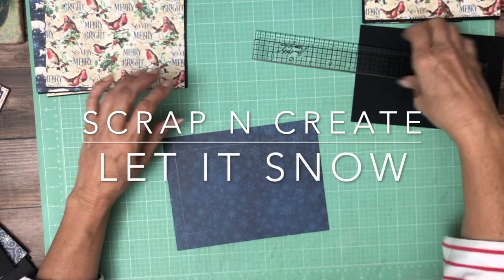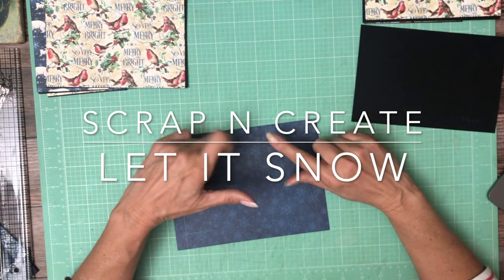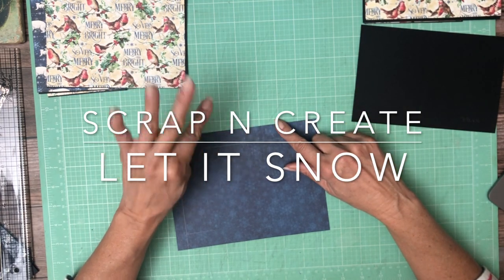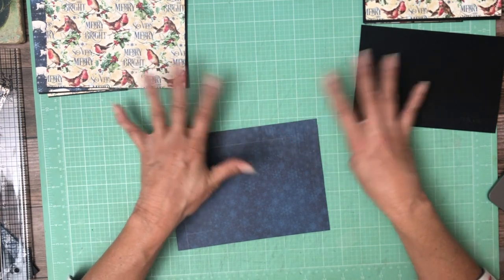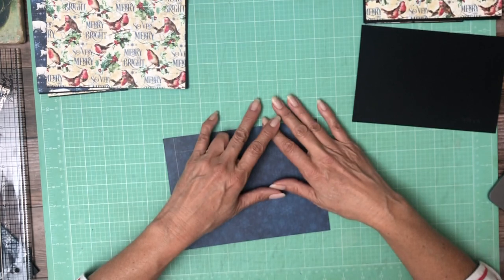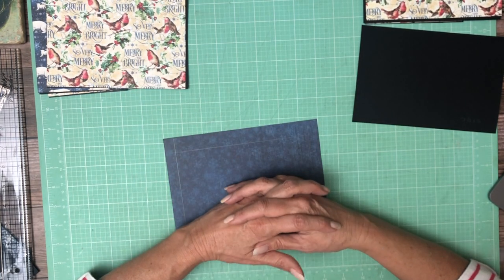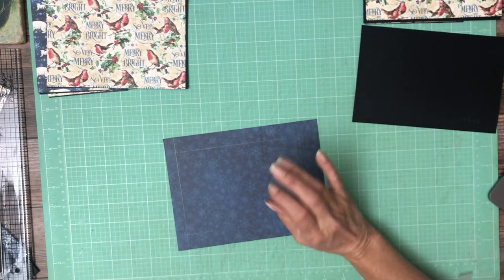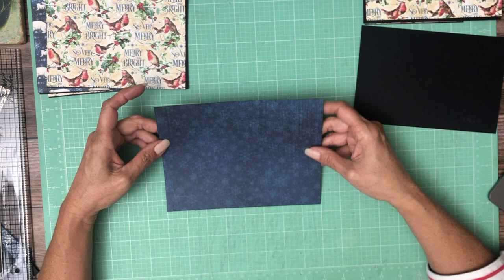Hey everyone! It's Daphne from Scrap and Create and we're working on Let It Snow, Graphic 45's latest release. We're on page 4 and we're also going to build page 5 at the same time — they're mirror images of each other. This is a flat page design that I haven't done before, so it's going to be a little bit different, which I always try to think of something new for you guys to do.